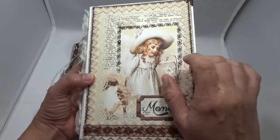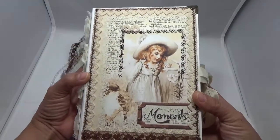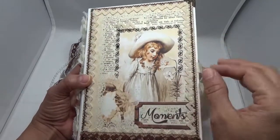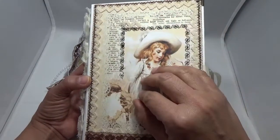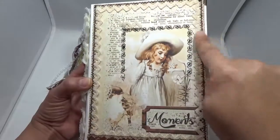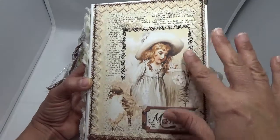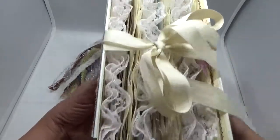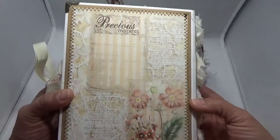Everything in here is from Seneca Pond — isn't that just beautiful? I love this collection; it's very neutral, which I like. I used one of the images for the front cover, added crochet trim that goes around the entire front, and did a lot of stitching. It also has four metal corners.